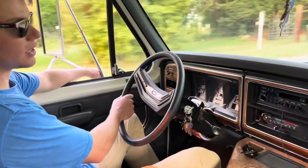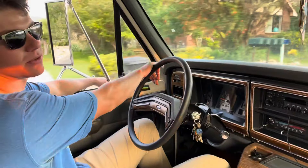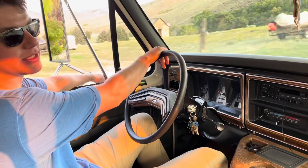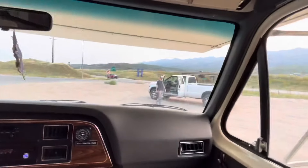This Econoline is equipped with the classic Ford 460 V8 that has 390 foot-pounds of torque, and it does a really good job of pulling this thing around. With only 52,000 miles on the odometer, it's just barely breaking in.